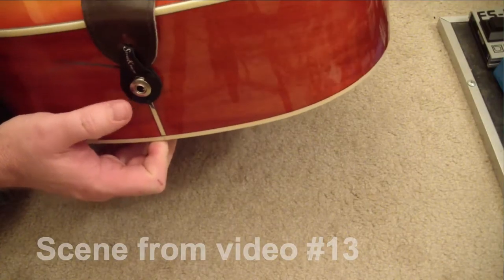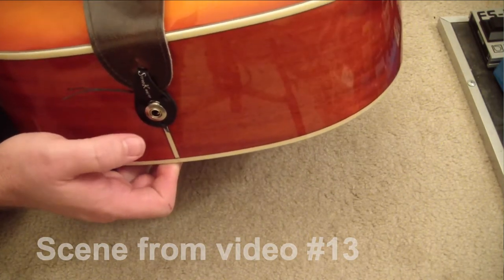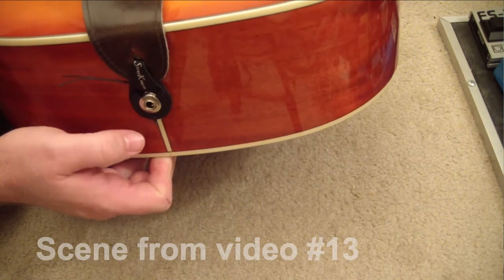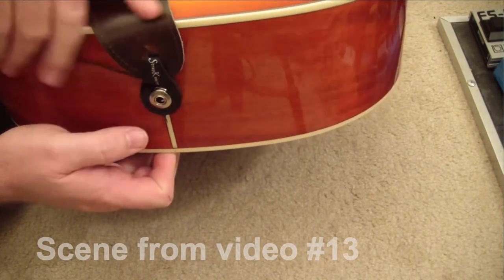Video number 13 was the TapeString strap keeper for acoustic end-pin jacks. It's been great — I actually forgot it was on there for a long time, which I think makes it a good product. It just works; you forget it's there. Worth the money. Check out video number 13 and tapestring.com for the acoustic end-pin jack strap keeper.